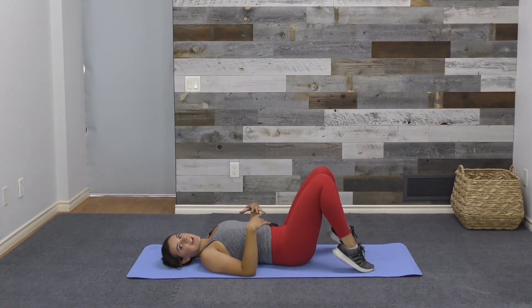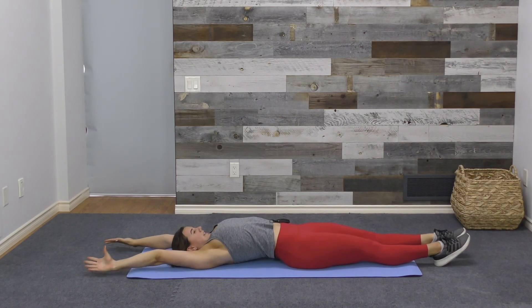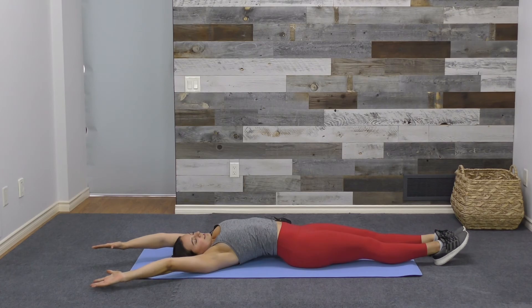Our last stretch is a supine full body stretch — reach as far as you can up with the fingers and down with the toes, like you're just waking up in the morning. Find as much space as you can between the fingertips and toes, then option to move into a bit of a side bend, reaching your hands from side to side.